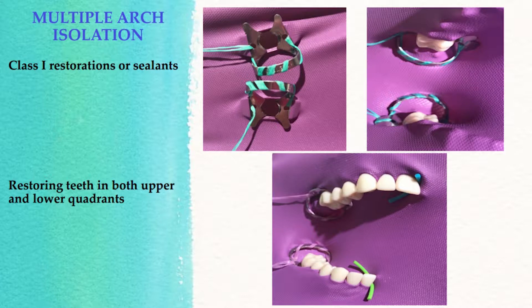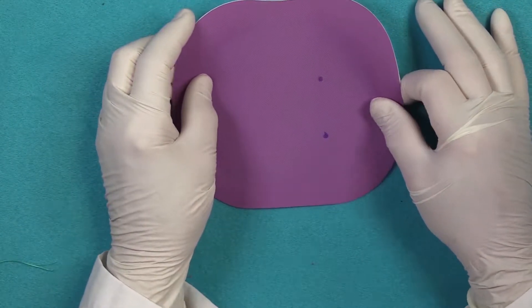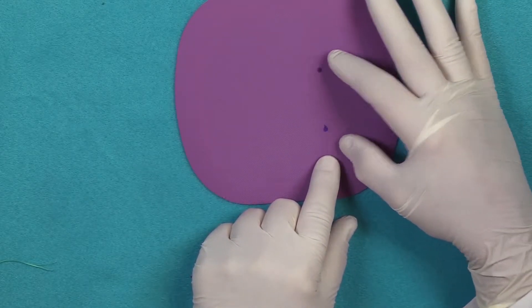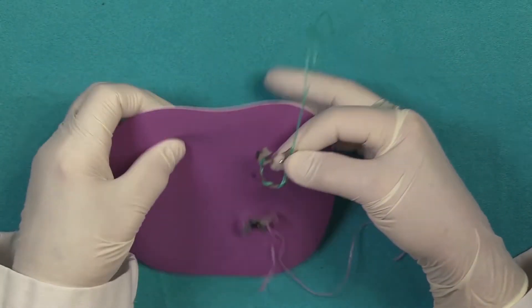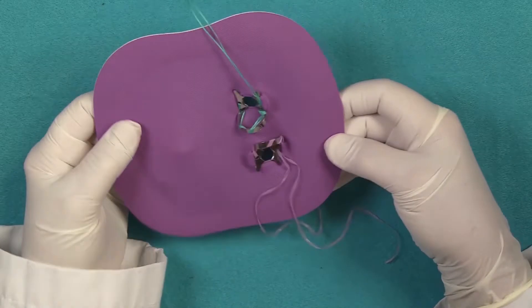The important thing is to prepare your dam so that you're leaving enough space between your anchor teeth. In this case we're using the non-latex frame flex-a-dam, which has the integrated frame — much easier to deal with. We're isolating the first permanent molars on the upper and lower arch, and I've made sure there's enough room between these two regions. Once the length and separation between the clamps is determined, we're ready to place our wing clamps into position. We simply insert the wing clamp into the dental dam, and for the upper arch the clamp is opposing in this manner — so your isolation will look like this before you go to the mouth.